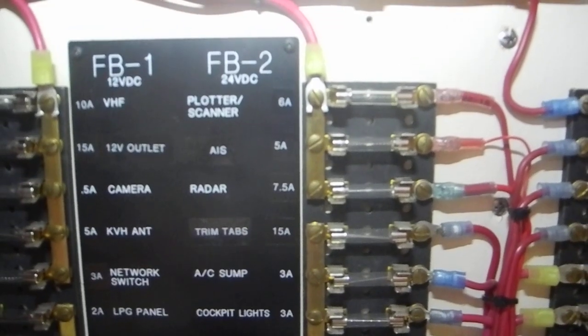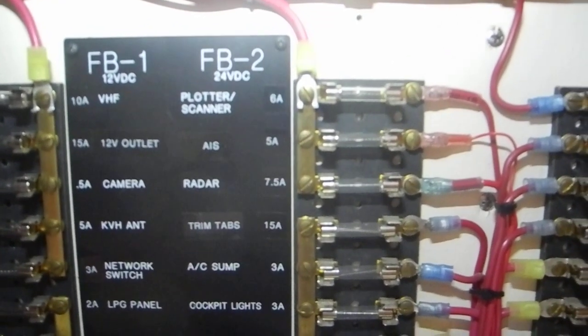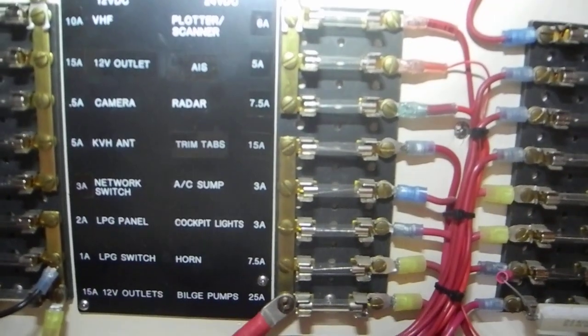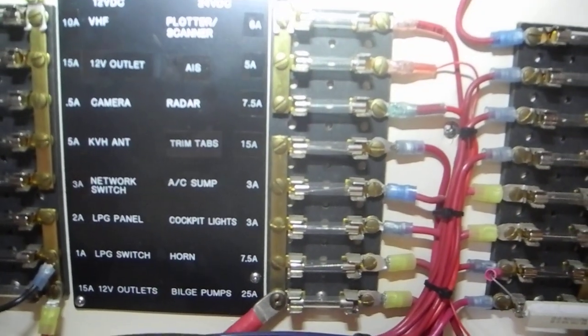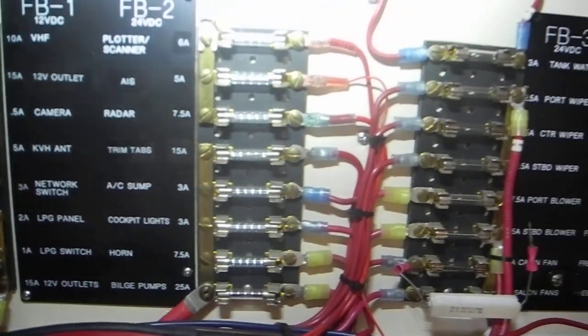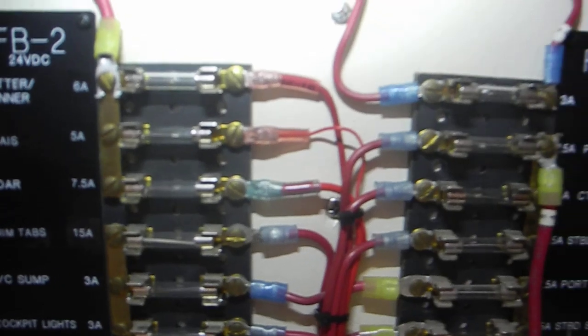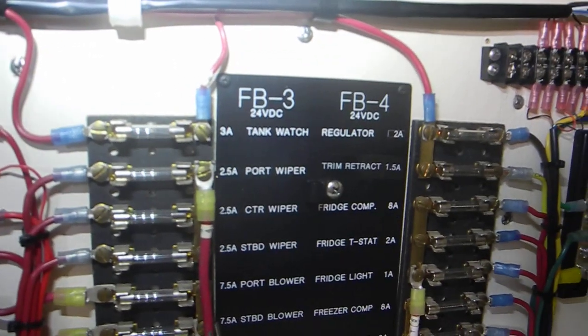Moving over to the right: plotter, scanner on the 24 volts, AIS, radar, trim tabs, air conditioning, sump, cockpit lights, horn, and bilge pumps. You can see all of these fuses are easy to pop out right here.